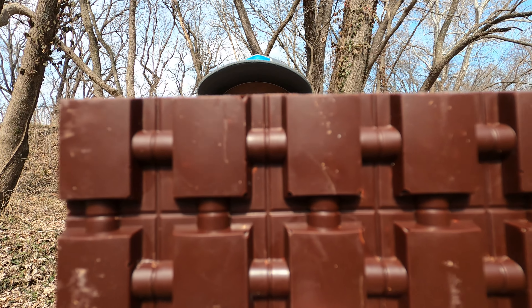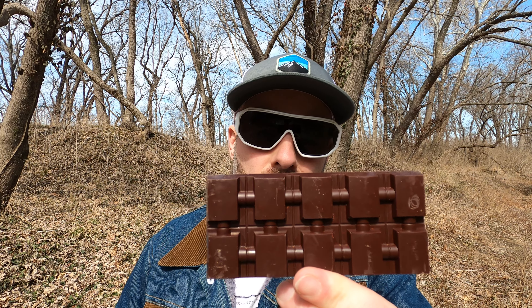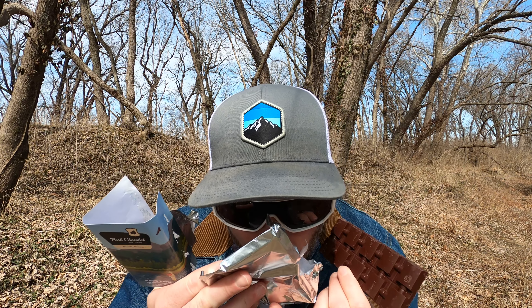Smells absolutely gorgeous, if gorgeous had a smell to it. There she is — there is the bar, the unique mold that the chocolate is taking shape of. Little crumbs — do not want the crumbs to go to waste.